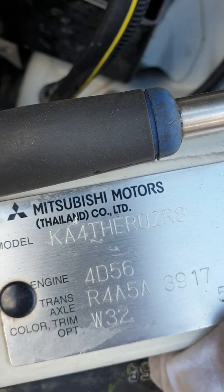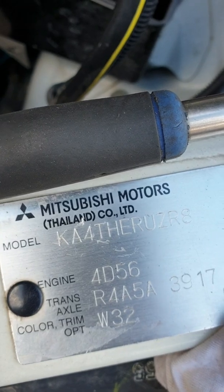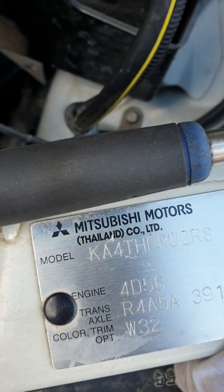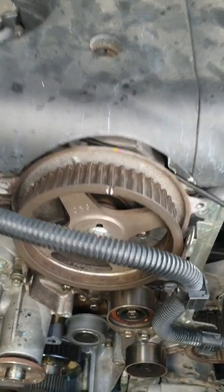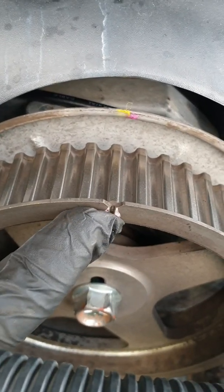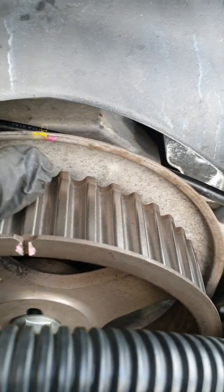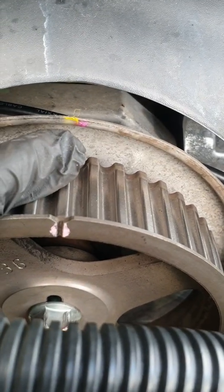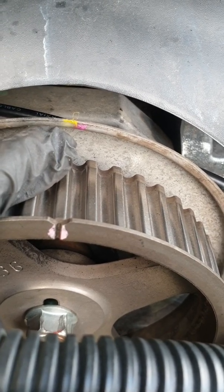Okay guys, it's a 2012 Mitsubishi Triton 4D56 diesel engine. Today I'm going to show you the timing belt marks. The top one is the camshaft — as you can see, there is a mark on the gear and the case. There is a mark here; it's kind of like a scratch, so I put a yellow marker mark here. And this is the diesel pump mark.